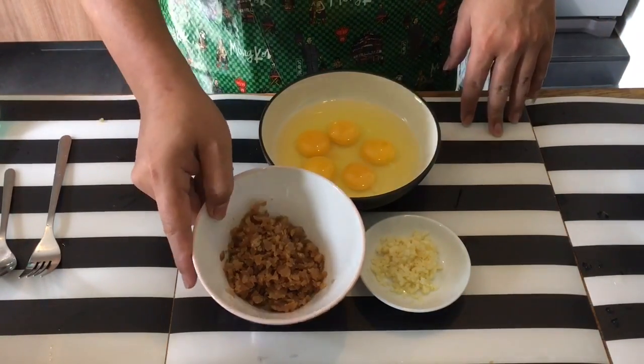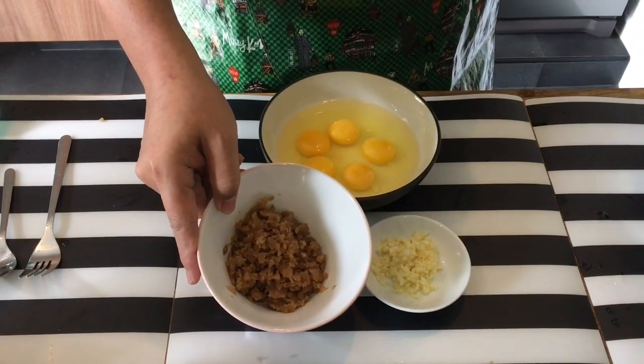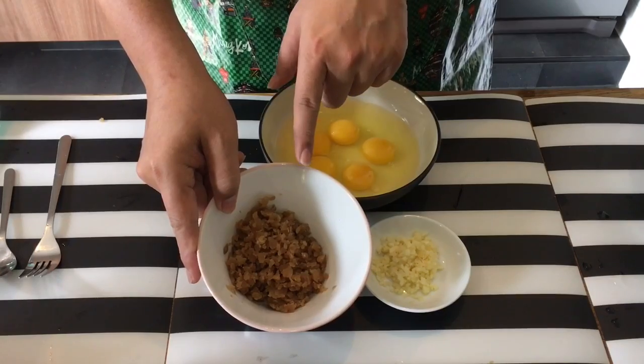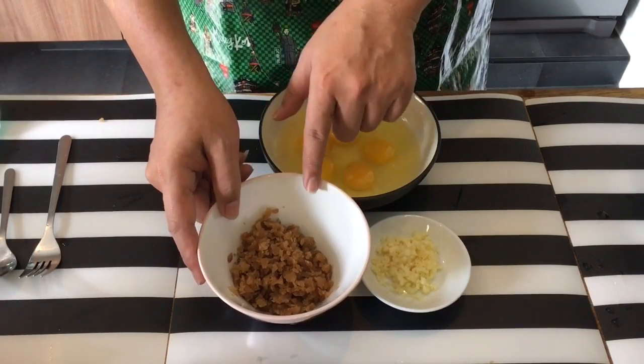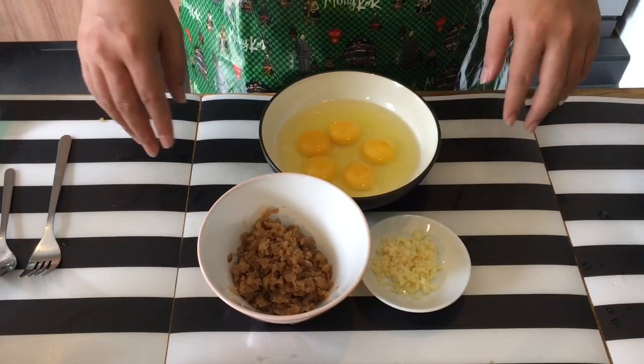For this what we need is radish — preserved radish. This is the sweet version. There are two types in the market: one is the salty version and the other one is this, which is the sweet version. You can get this from any of the grocery stores, wet market, or provision shop.